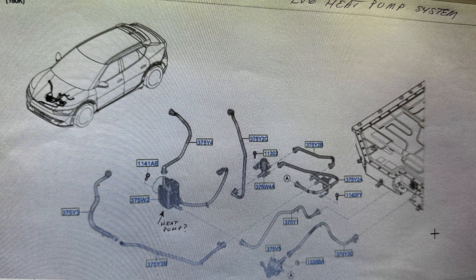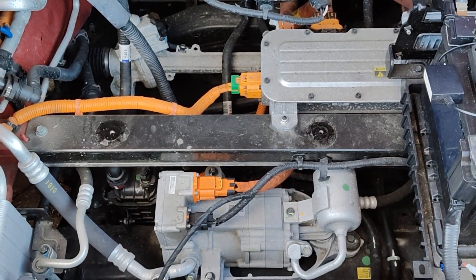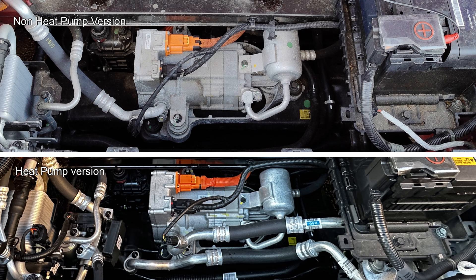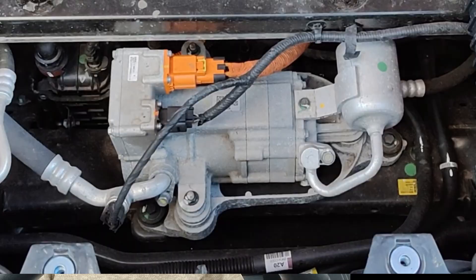I always meant to do a video on this, and someone reminded me the other day that I hadn't. So here is a diagram of the heat pump system which Martin provided, showing all the little bits. The main difference is there are more pipes down where the HVAC AC pump is. You can physically see the difference — in the heat pump version Martin sent, you can clearly see two pipes running across and one that goes all the way across to the heat pump, highlighted in red.